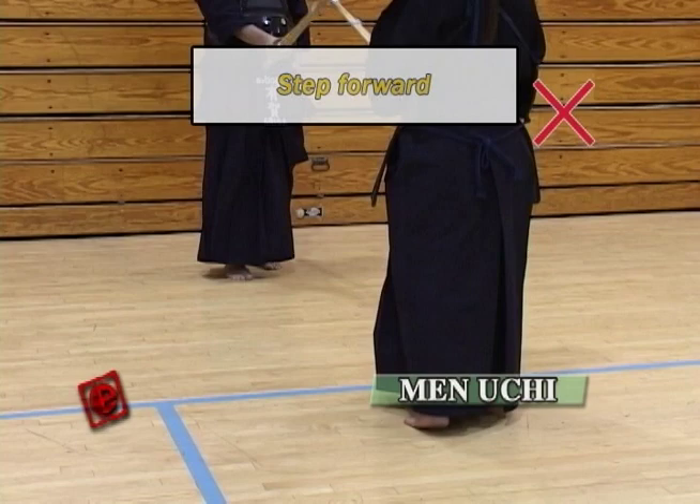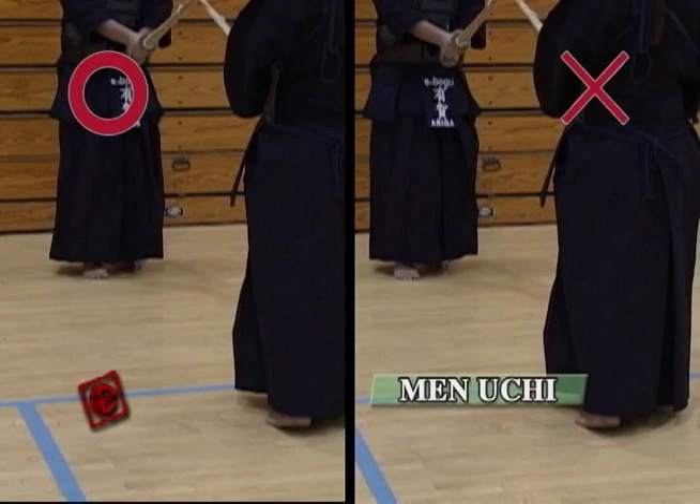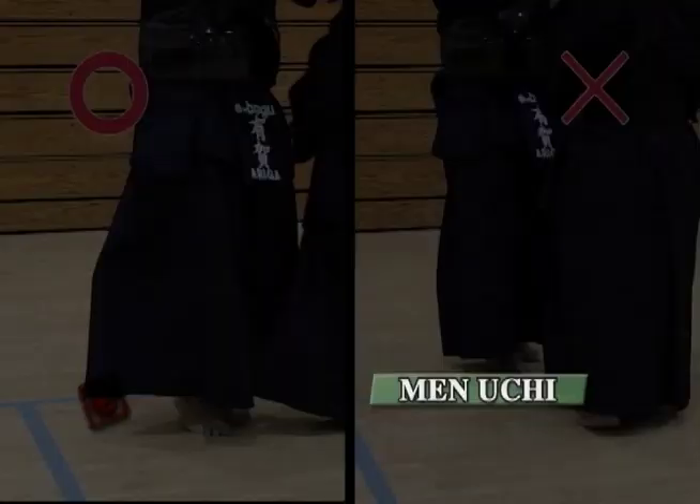Next point is try to step forward, not upwards. When you bring your right foot up, it looks like you're stepping forward far, but you're actually stepping around the same spot. But if you bring your right foot closer to the floor, then you can reach further.